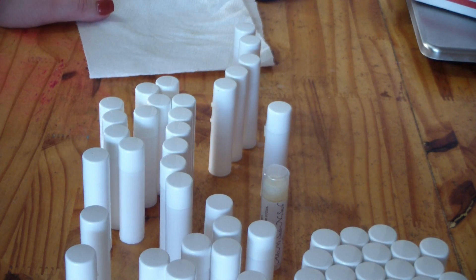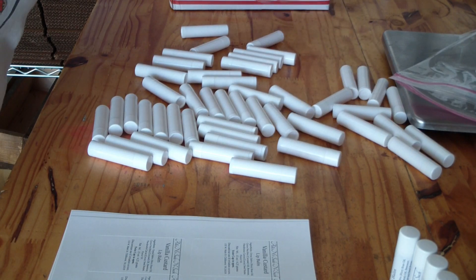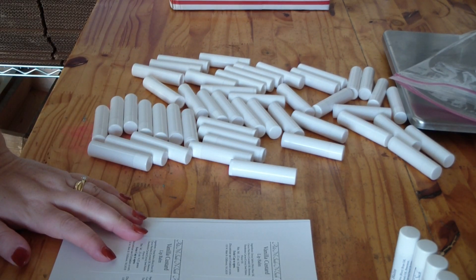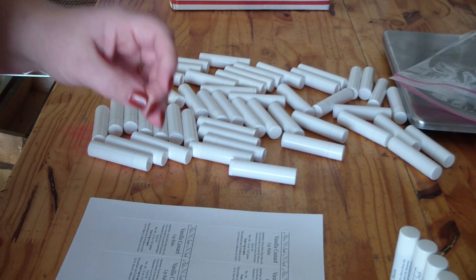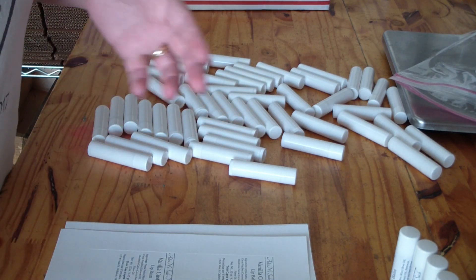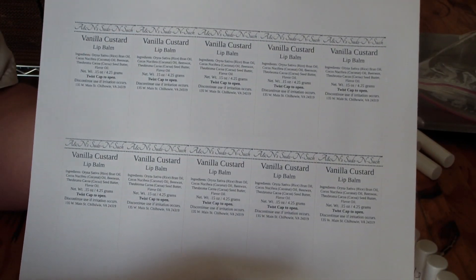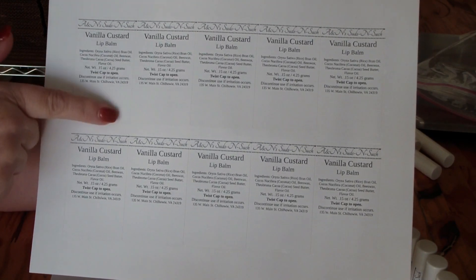Hey guys — I thought I was done but I wanted to come back and show you my labels. I made a few changes because I realized I didn't have my address on the label. According to the FDA you have to either have your address on the label or your website has to be easily findable — so I always just add my address. These are the same labels I normally use for soap. It took some trial and error to figure out how much of a gap to leave so that when I roll it around the lip balm tube nothing overlaps.